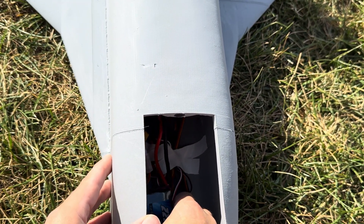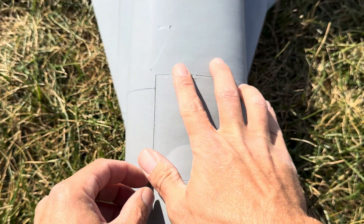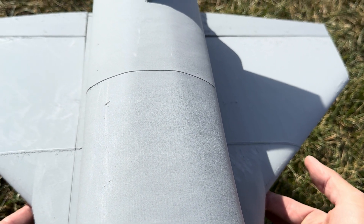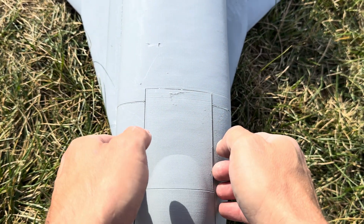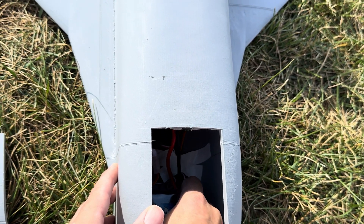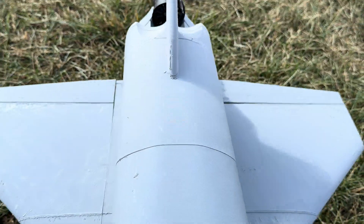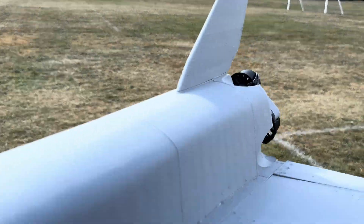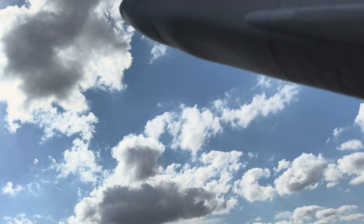This 2200 is heavier so I'm going to make sure the CG is right - I'm actually going one finger behind, going back a little bit further. All right, last battery, last flight - see if we get a little more performance without the cones. Ready and go!